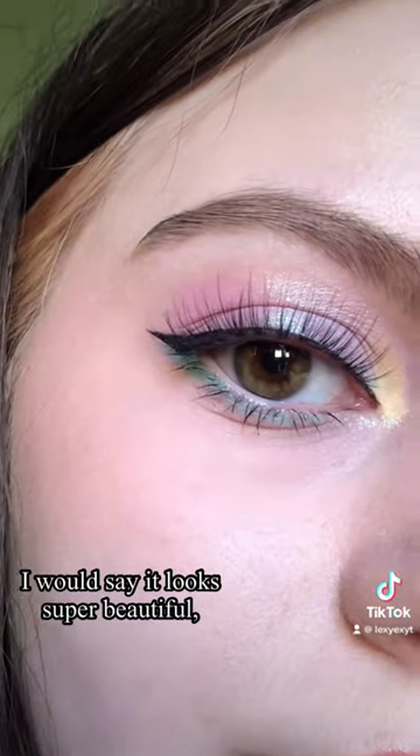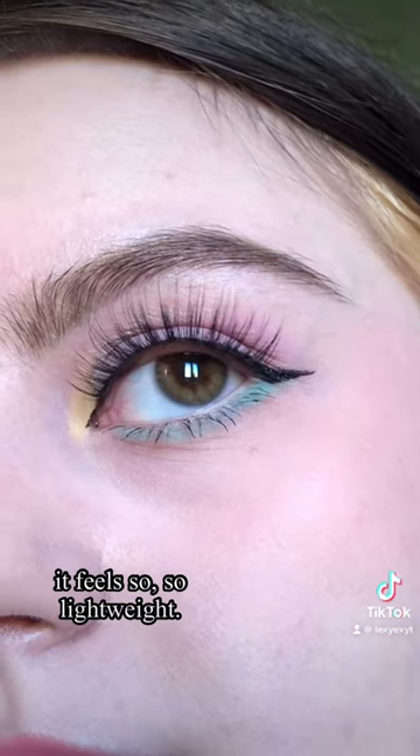Here's a final look with some eyeliner. I would say it looks super beautiful. It feels so lightweight, so I recommend it.